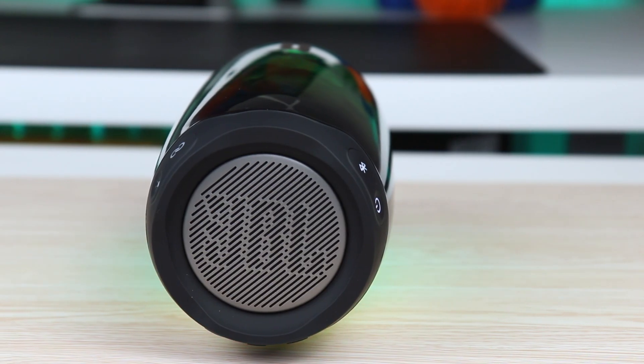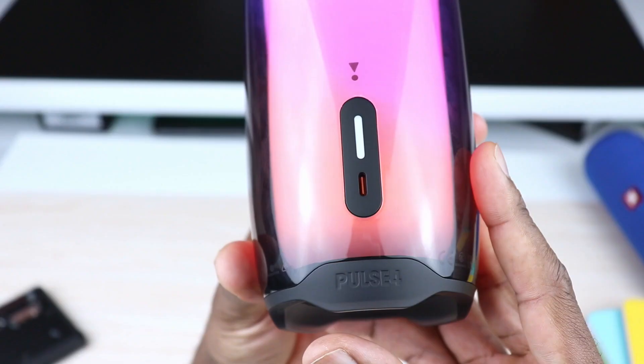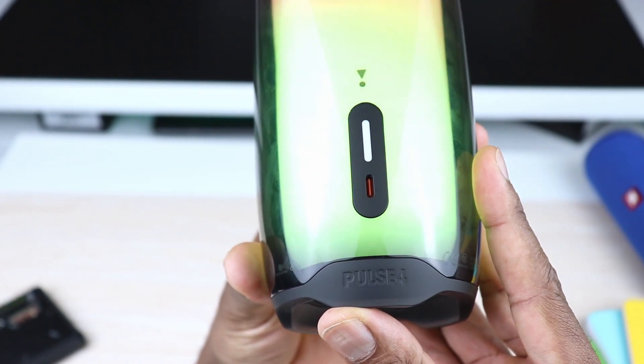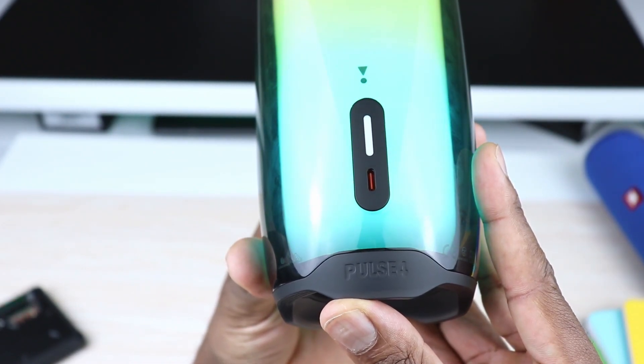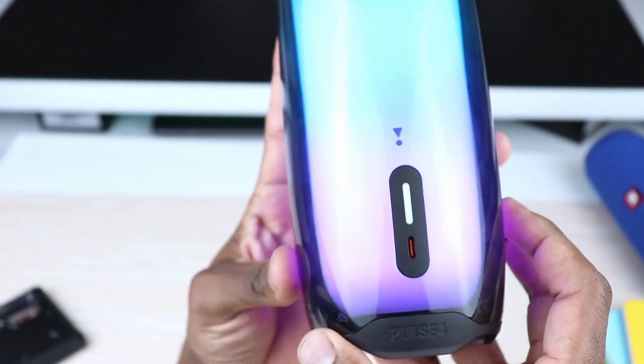As far as battery goes, I get decent battery life out of this thing — roughly nine hours versus the 12 hours that JBL actually advertises, which is now about an hour less than I used to get when this thing was brand new. But again, this is very subjective and truly depends on your usage.